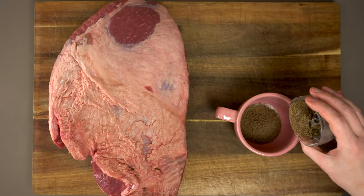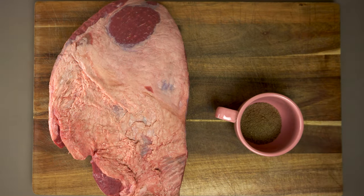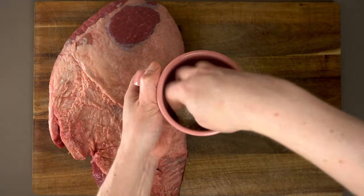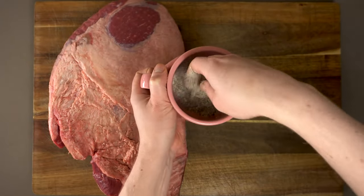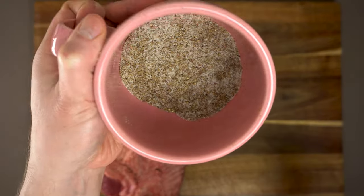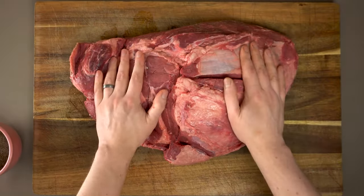If you wanted to add garlic powder, onion powder, ginger, chili powder, or any of that sort of stuff, now would be the time — just mix it right in and make your own custom spice rub. Just make sure you do one teaspoon of salt per pound of meat; whatever else you add should be fine. Looking at it, that looks like the perfect salt and pepper mix to me.